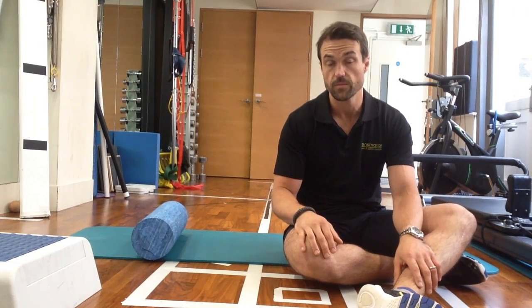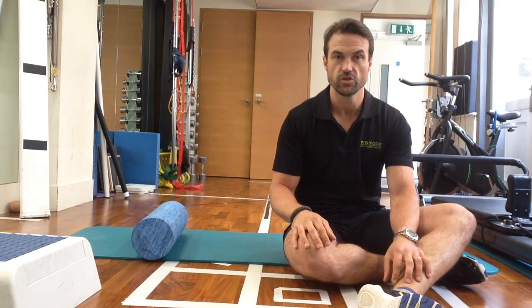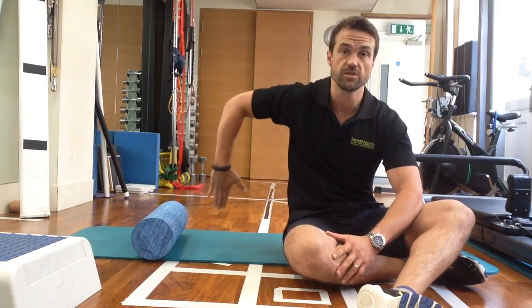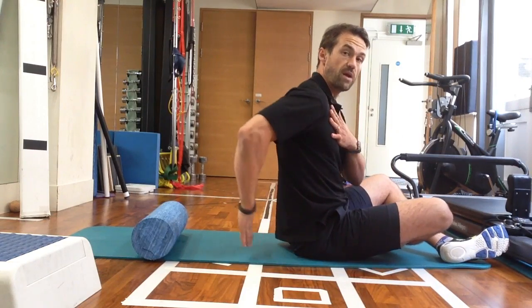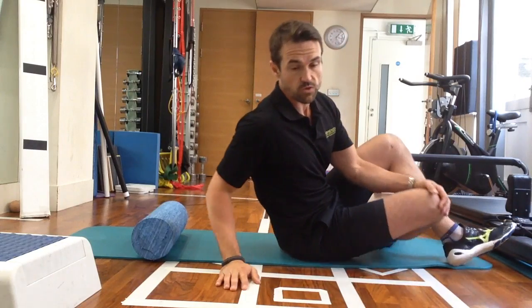A simple exercise that we would potentially give to a client, depending on the pathology and what we suspect is the problem — if they do have an internal rotation deficit, i.e. a back position deficit, or a deficit in terms of going into medial rotation and extension — we may utilize what's called the sleeper stretch.